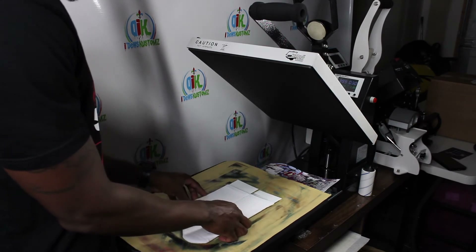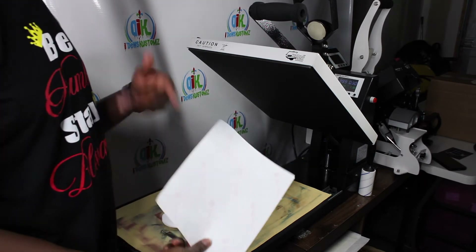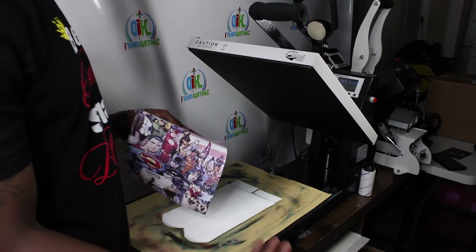So I'm going to take my sublimation transfer — this is Crafting Besties sublimation paper in combination with Cosmos Ink. Links for these will be in the description below.